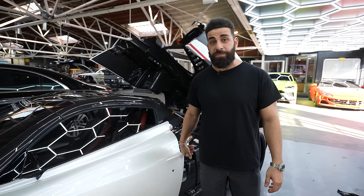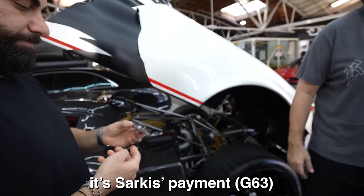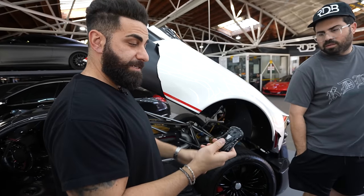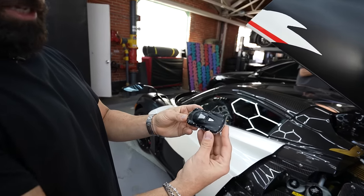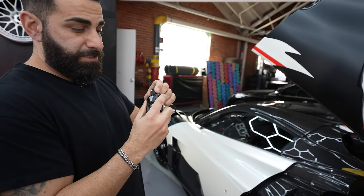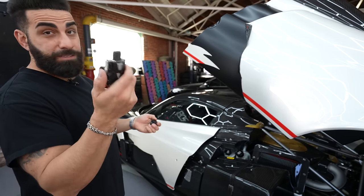There you have it — Pagani Huayra Roadster at RDB. Here we have the Pagani Huayra key. As you can see, it is shaped like the car and has lock and unlock functions. Believe it or not, you can take a part off so it could be manual. If it's familiar to you guys, this is actually like a Mercedes key.